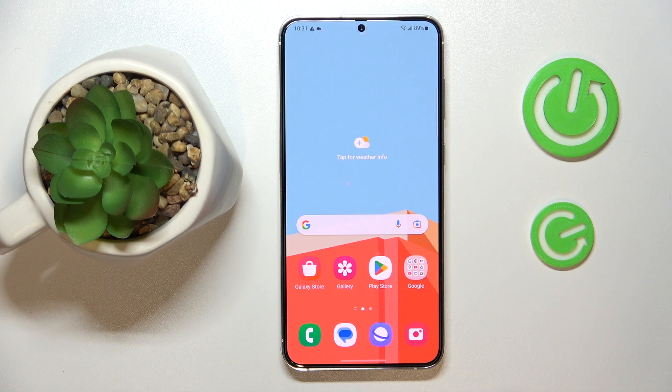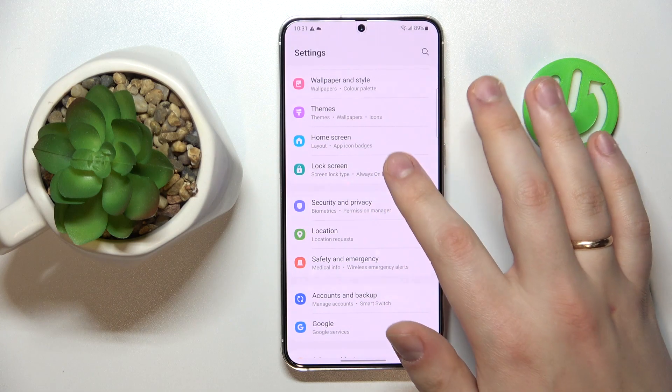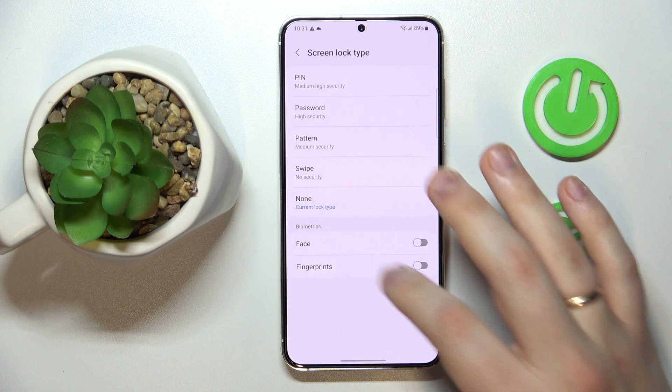To begin with, I'm going to demonstrate how you can set up the fingerprint recognition screen lock method. Launch Settings, enter the Lock Screen category, then open the Screen Lock Type page, and tap on Fingerprints.